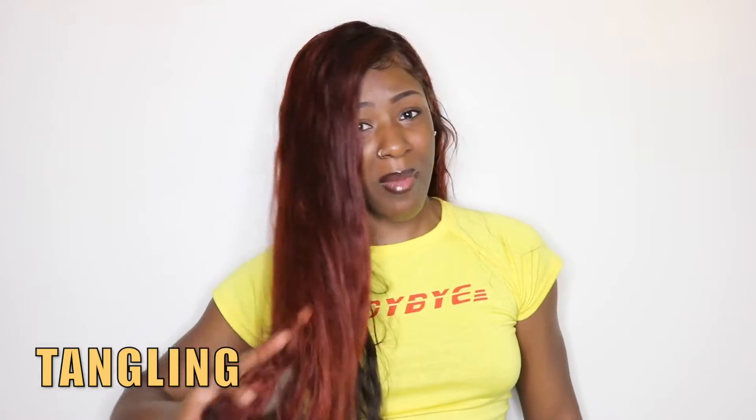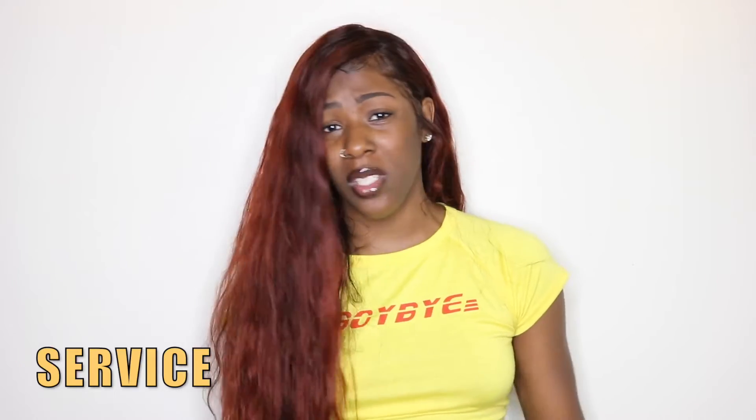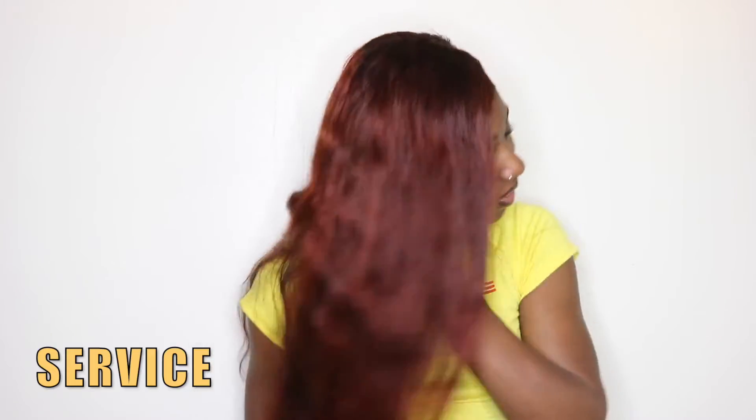For tangling, I give it about a 6 out of 10. It definitely tangles throughout the day — not in a horrible way where your hair will look ratchet, but you'll notice it's tangled. It's not hard to brush out at all, so that is a perk. For customer service, I gave them a 10 out of 10 — this is not my first time working with Lavvy Hair and I've always had awesome customer service. They're very much on the ball when it comes to responding to customers, which is why I try to advertise brands I personally like. The nape area I gave a 5 out of 10 because it tangles just like the rest of the hair.